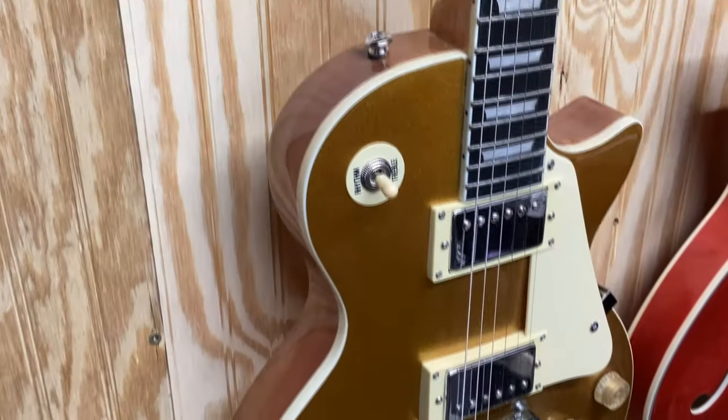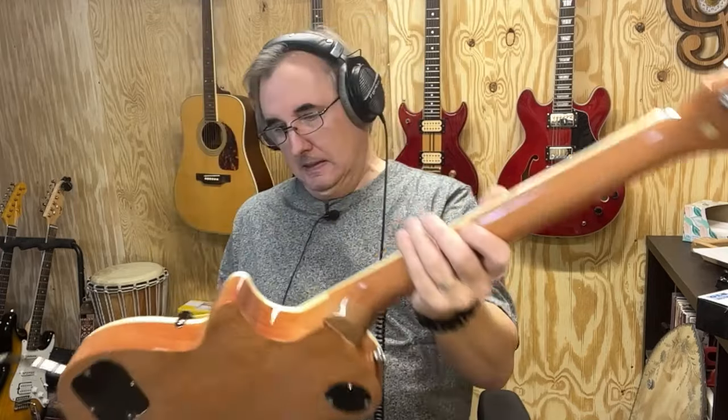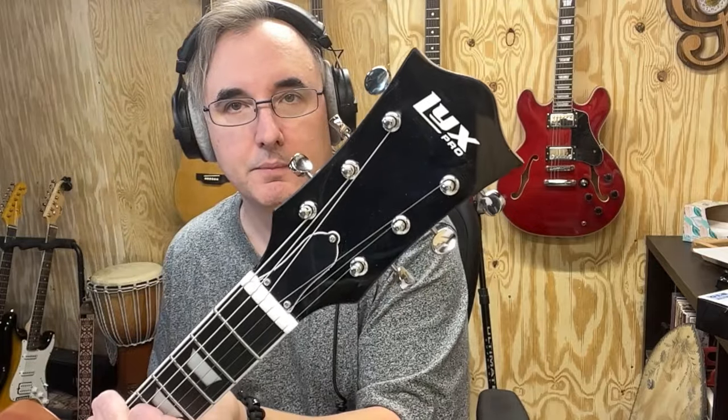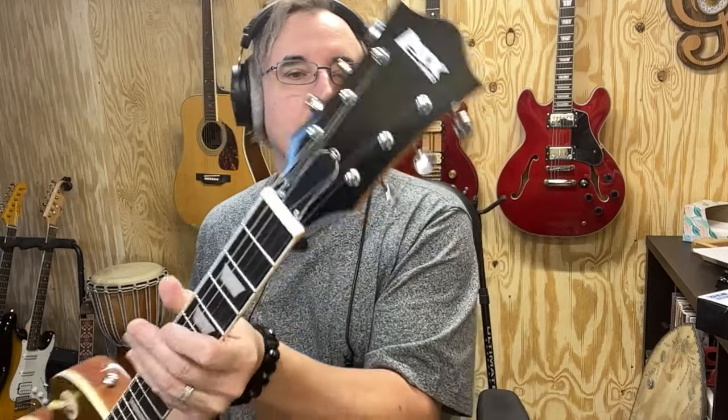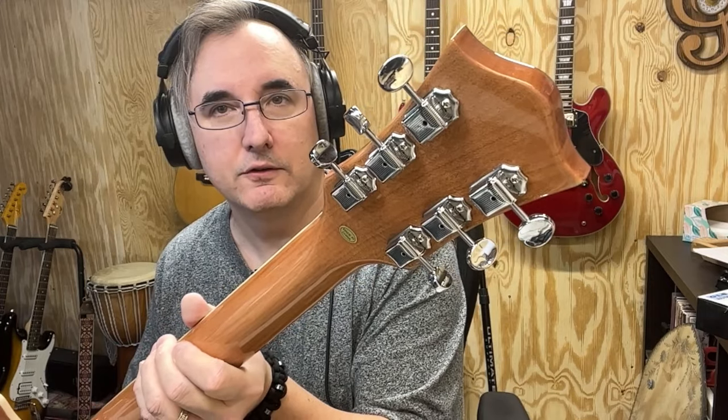The neck is bound, which is kind of cool. The top is bound too, just a cream binding — very nicely done. The headstock is pretty nice. The front is painted with their logo on it, everything's clear coated. I like the old-style butterbean tuners. If you've watched my channel for any length of time, you know I'm a big fan of the butterbean tuners — those old-style tuners — on both electric and acoustic guitars. So, enough talk. Let's play it.